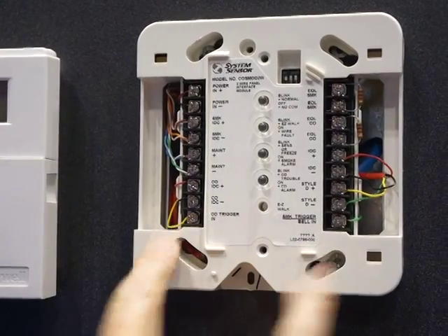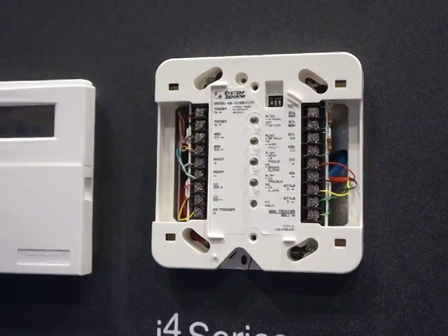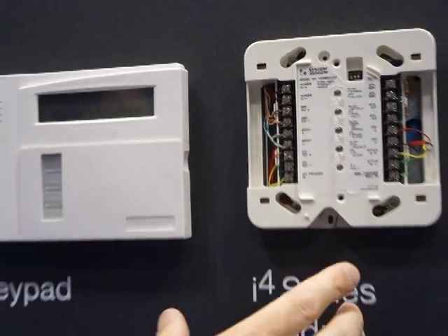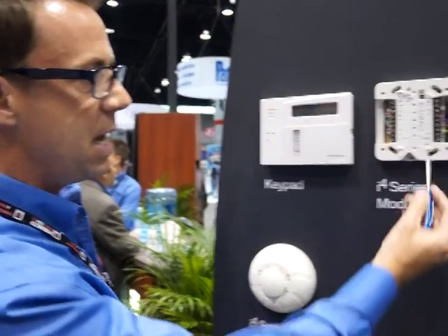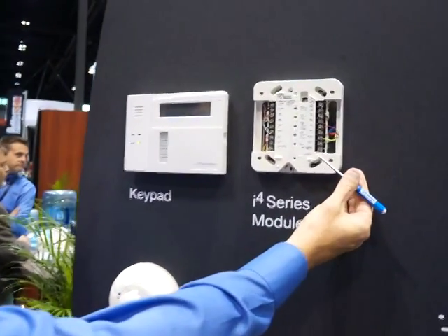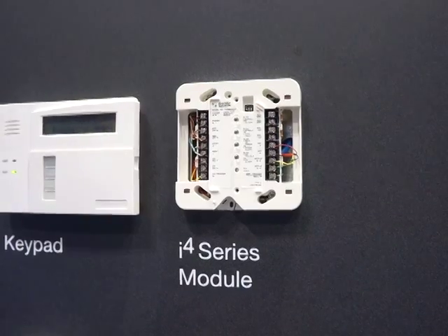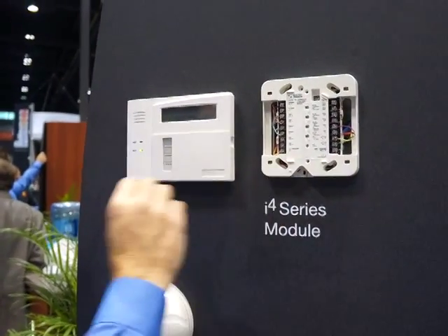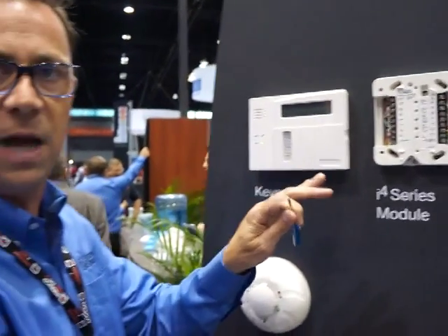Looking at the triggers, we have a CO trigger and we have a smoke trigger. Hooking up the CO trigger to an aux relay on the panel allows us to have CO hush capability. Also, if we had multiple modules installed, we could trigger one module and alarm the other module at the same time, so we could sound both modules. Same thing on the smoke side — we have a smoke trigger, which could be a relay from the panel or a bell output from the panel that tells it that it's in a smoke alarm situation. Wiring out from the panel to those smoke triggers would alarm multiple modules as well.